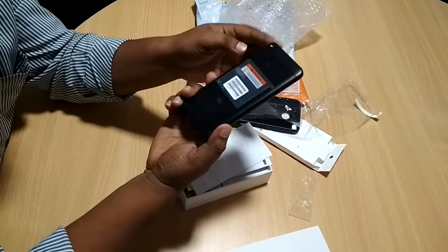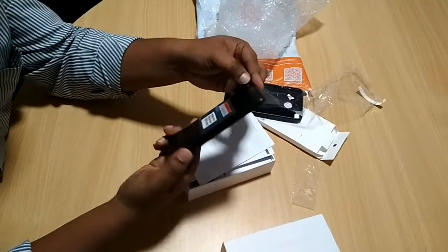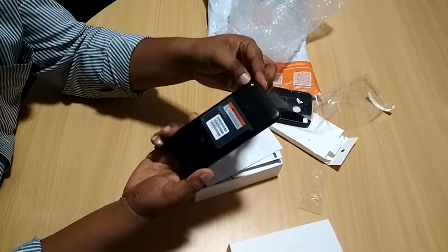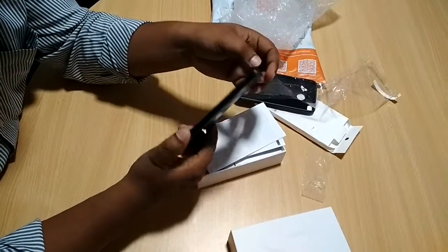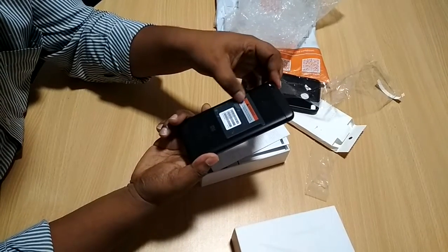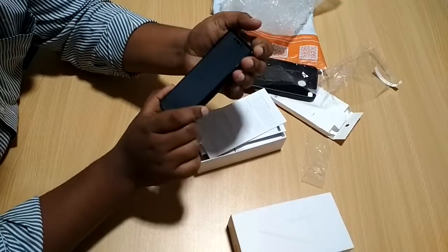That's it guys — this is the quick unboxing of the Redmi 4. Hopefully you enjoyed it. If you like my video, please subscribe to my channel and give some likes as well. Thank you very much for watching. Hopefully you enjoyed it and I'll be back with some other videos again. Thanks guys, have a great day.